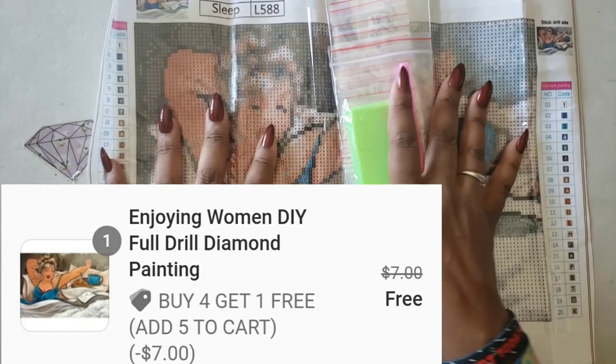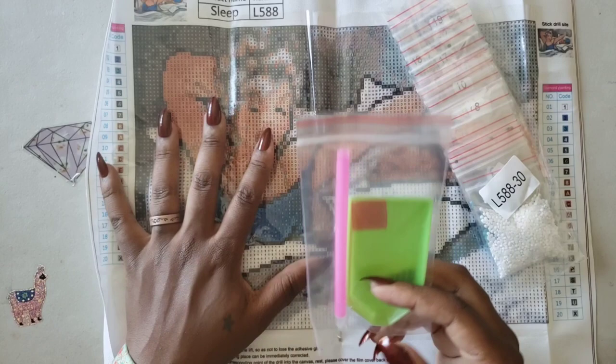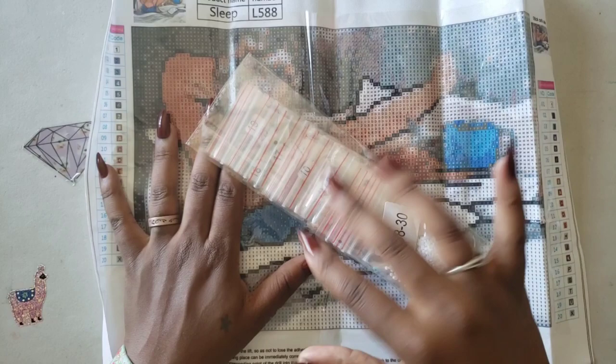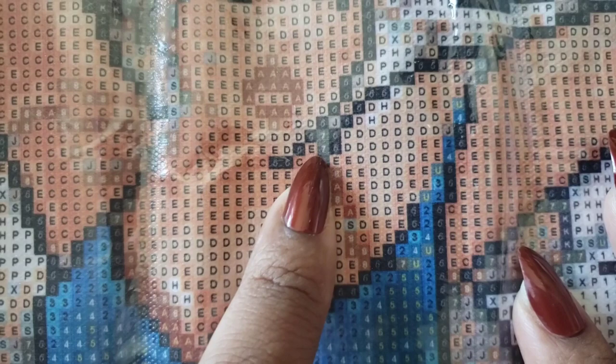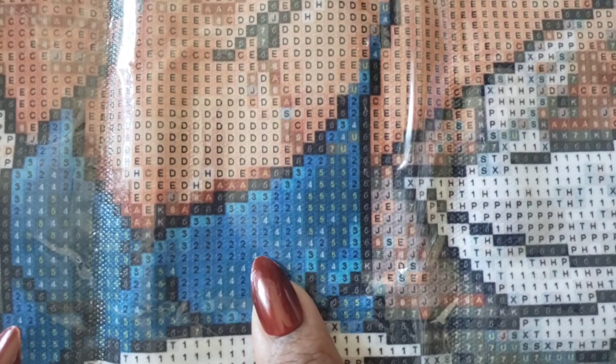The next kit is the Enjoying Women DIY full drill diamond painting — this one was free. I think they had a sale where you buy so many and get one free. It comes with the pumpkin spice toolkit, and it doesn't even have the baggies — probably because it's already pre-bagged. One thing about these companies is many of them aren't consistent, so you get a mix of different things. This one is a round, and the legend is on both sides. Let's check the drill field — those sixes look a little iffy, but I can obviously tell that they are sixes. The number fives are a little off, but you can tell the difference between those and the fours and twos.